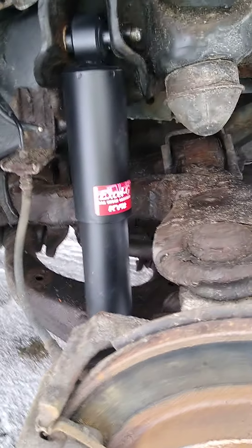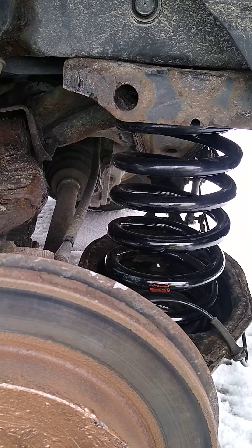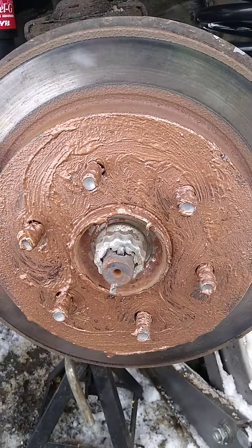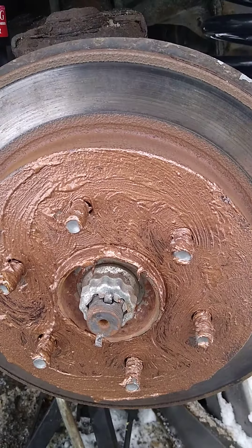This should return it to normal ride height. About four dollars worth of anti-seize — it's a bit sloppy, but the wheel was rusted completely onto the hub.